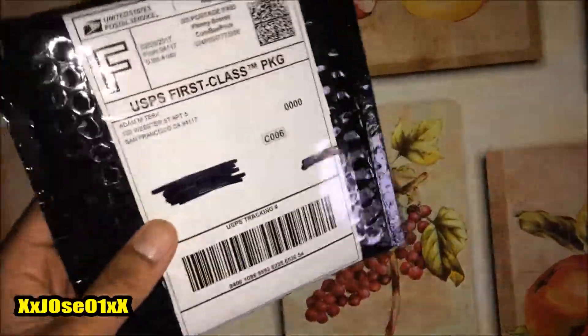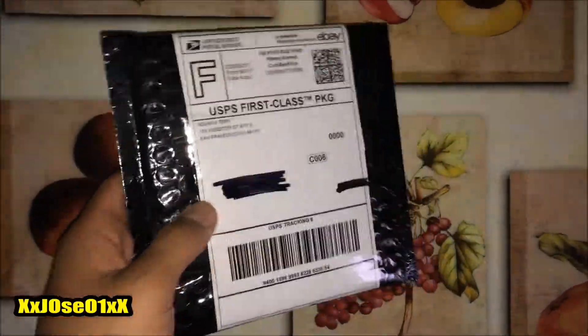Hi, what's up everybody? So today I'll be seeing this package straight from me right there. It's a fantasy package, all black, pretty nice.